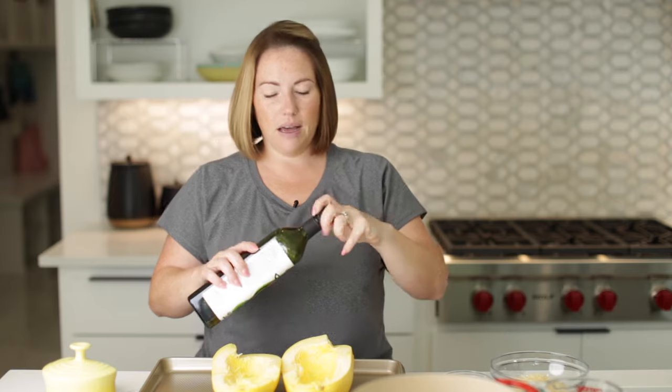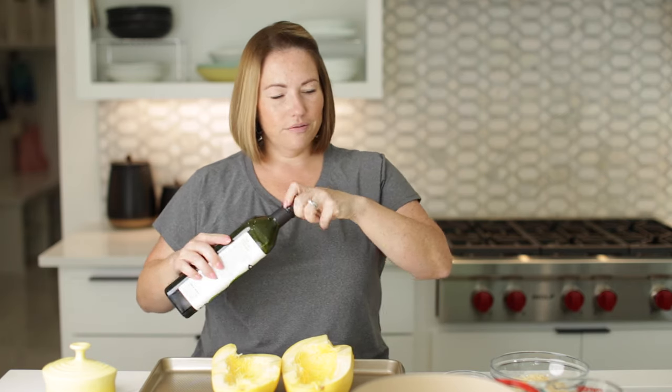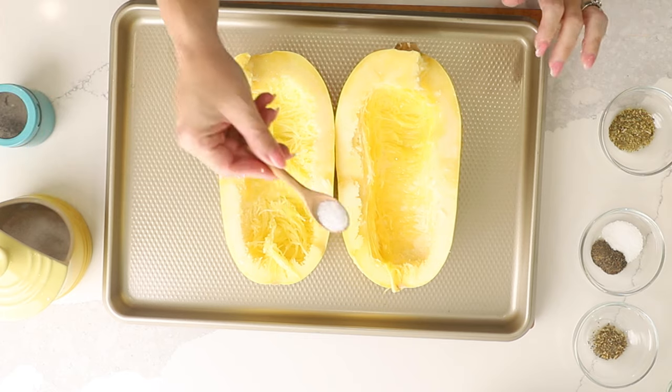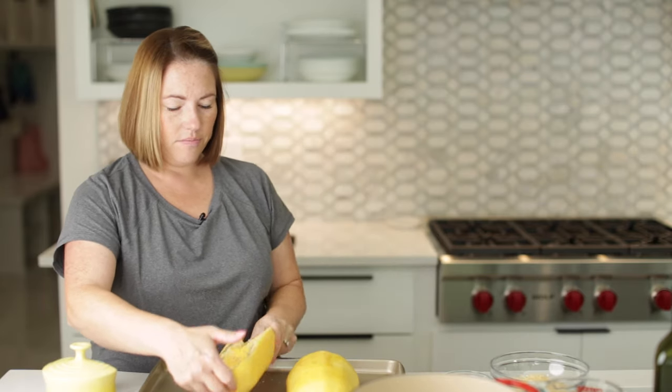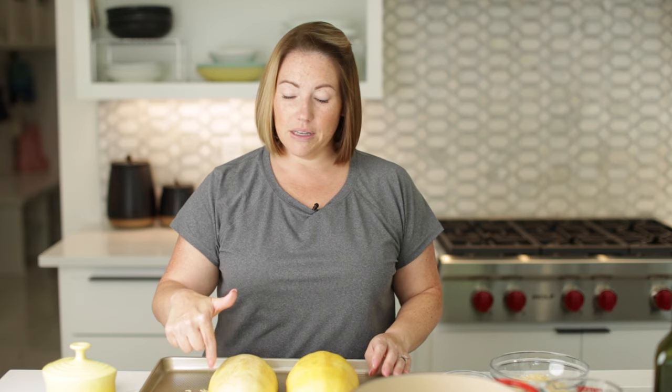This was about a three-and-a-half pound spaghetti squash, which makes about four servings. We're going to season the insides with about a tablespoon of avocado oil per side, then season each side with salt and pepper. We'll put these face down on the sheet tray and bake in a 450-degree oven for about 20 to 25 minutes. To test if they're done — it might take longer depending on your squash — you should be able to pierce the skin with a fork.